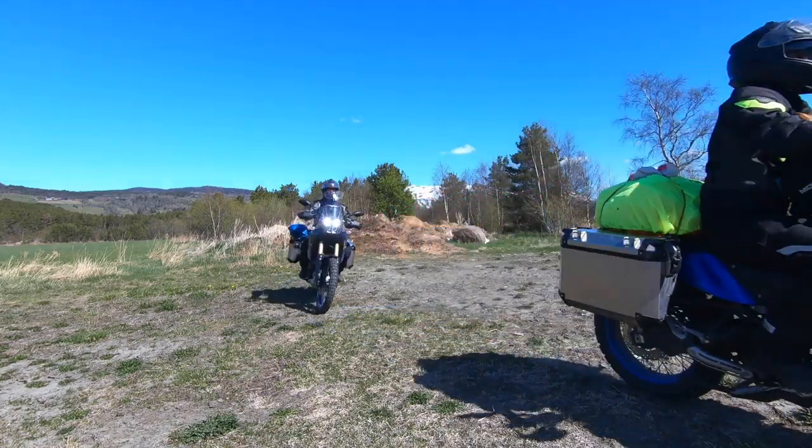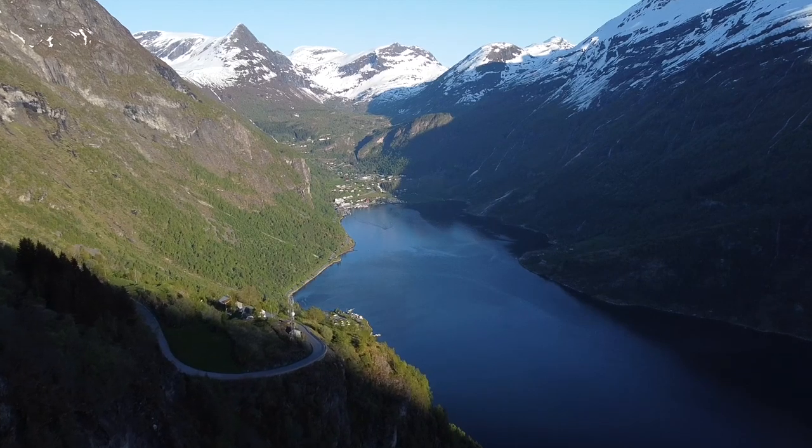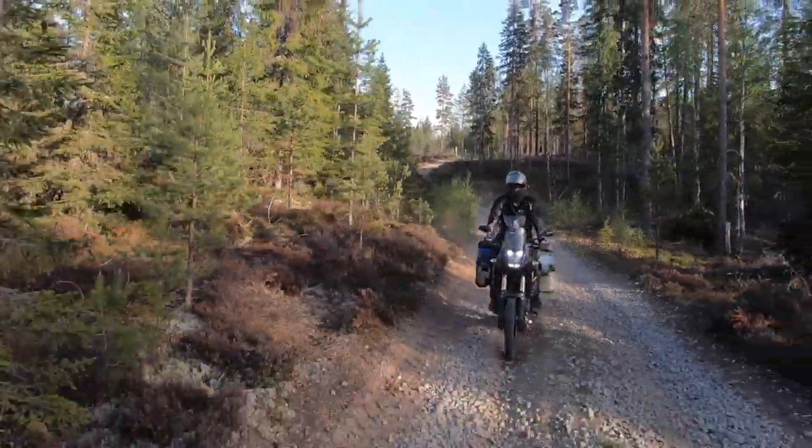What's up guys! Welcome to Ride the Bean! We just came back from our second motorcycle trip on the new Yamaha 10270s. And what a trip it was! We had five amazing days! We saw Ondalsnäs, Gerangerfjord, and we even got to play a little bit on the Trans-Europe Trail.